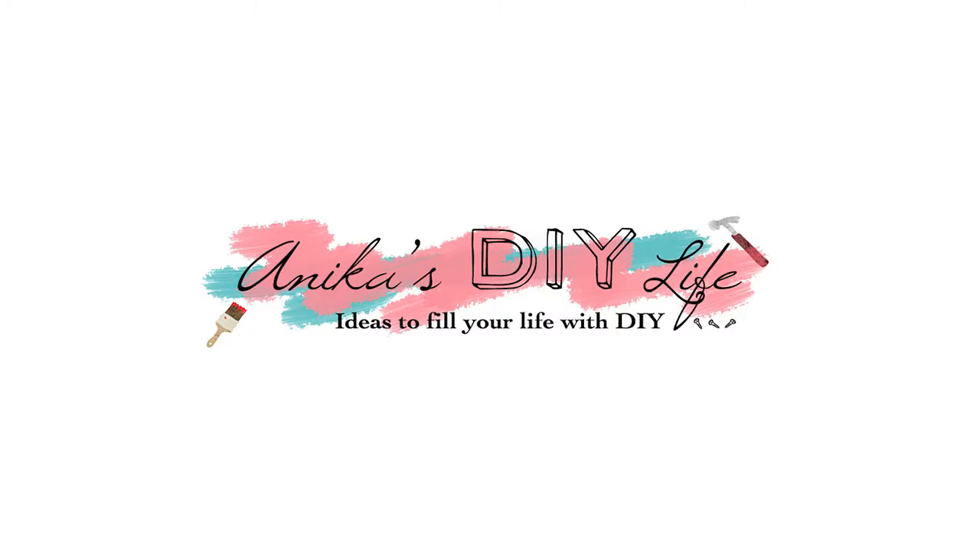Thank you so much for watching. I hope you enjoyed this project. Don't forget to hit subscribe so you don't miss out on any future projects. Also, follow me on Instagram at AnikasDIYLives to get behind the scenes and sneak peeks of upcoming projects. Bye!